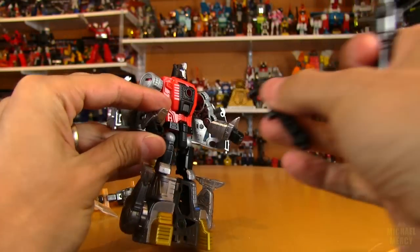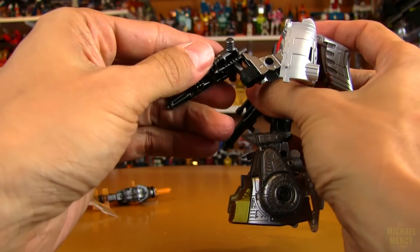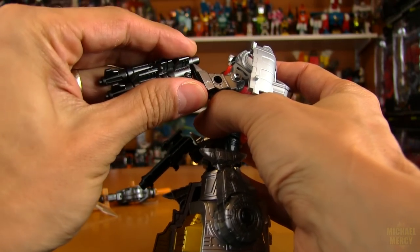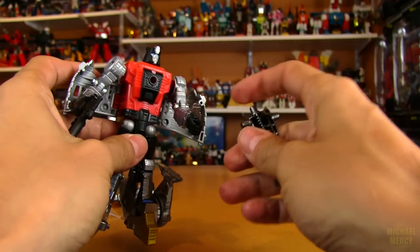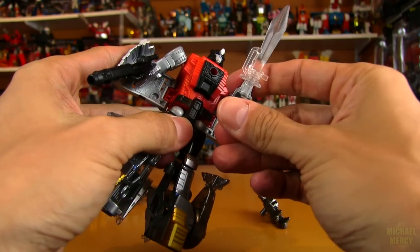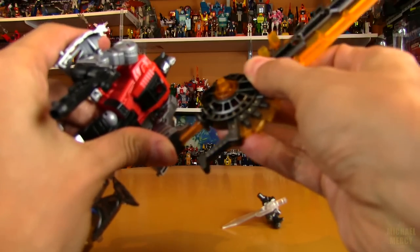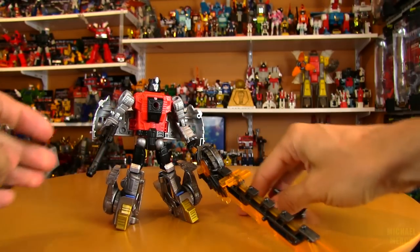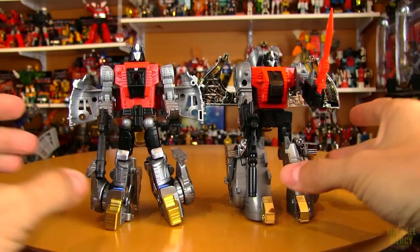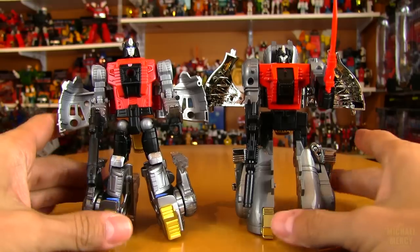In robot mode you can give him some weaponry. This is the only gun that fits easily; the other works just by a hair. Or you can give him one of the swords — that gets in the way unless you pop it in the other way. You can also give him the super-sized Predaking cleaver. A comparison with his G1 version shows they're about the same height — very close. It's a really good rendition of Sludge, definitely a nice homage to the original version.